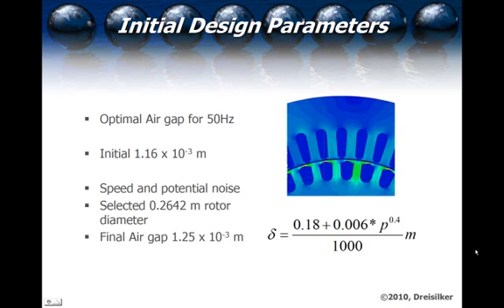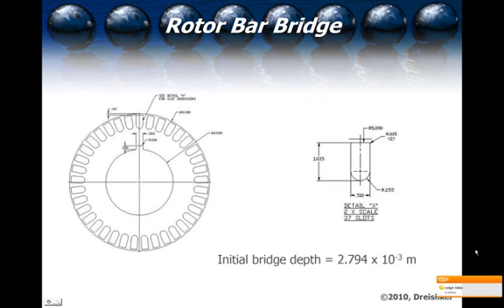We start out with a 0.2642-meter rotor diameter, then increase the air gap in order to decrease the noise and also to reduce the rotor bar bridges to the original design. In this case, the bridge depth is 2.794 times 10 to the minus 3 meters, or 110 mils, which is relatively thick. The rotor bars themselves are a solid form instead of a key shape. The thick rotor bar bridge was important to evaluate because we wanted to see the impact on torque and also the impact on efficiency.